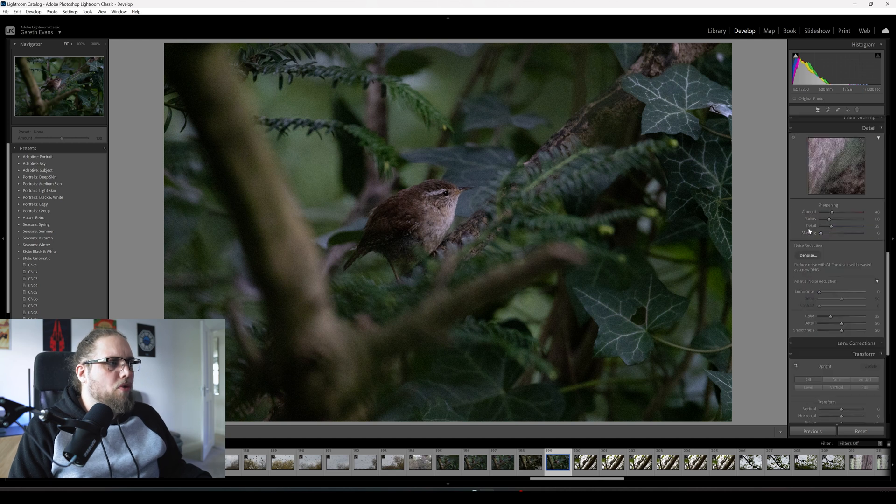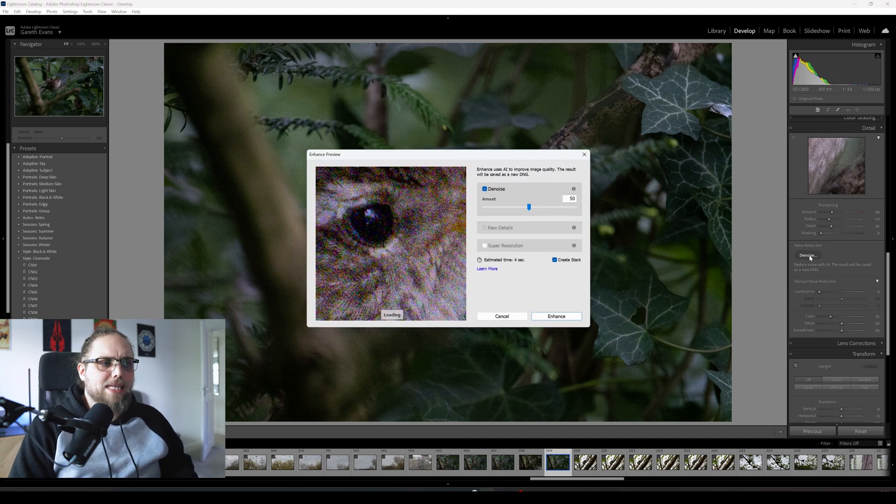So we're going to scroll down on the right to the detail panel, which is where you do your sharpening. You can also do some manual denoising there — that's always been in Lightroom and has come in handy in the past. But now we have this big denoise button, and this is where Lightroom uses AI to reduce the noise. It saves the result as a new DNG, which is super helpful. This is really easy and straightforward — let's go ahead and click denoise.